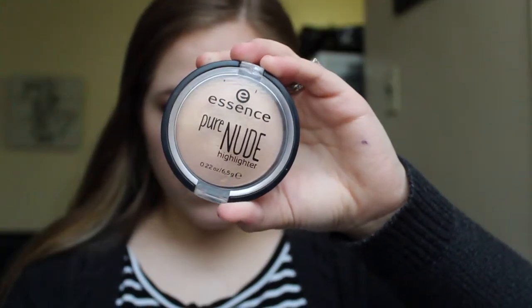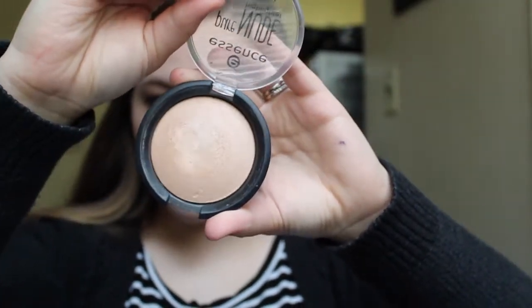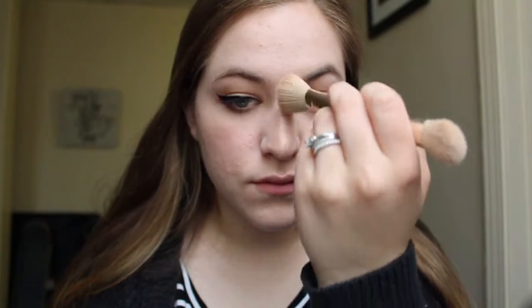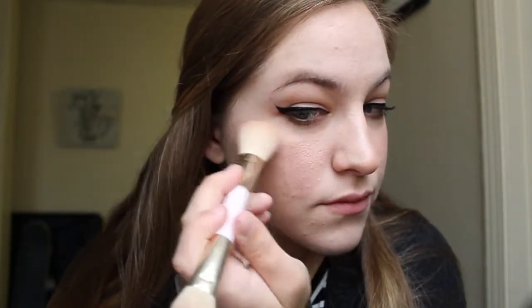For highlighter I am using the Essence Pure Nude Highlighter in the shade Be My Highlight. I take some of this on a brush and apply it to the bridge of my nose, the tip of my nose, the tops of my cheeks, and my cupid's bow, just to give my skin an overall subtle glow. For something a little bit extra I take that highlighter on my pinky finger and apply it to my inner corners to add a little bit of glow to my eye look.